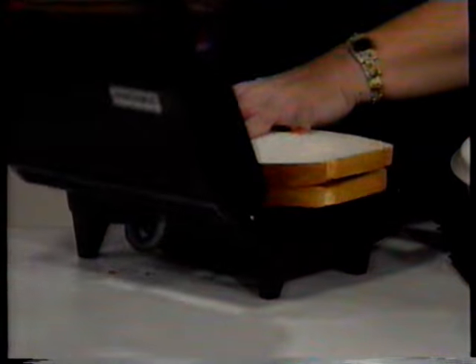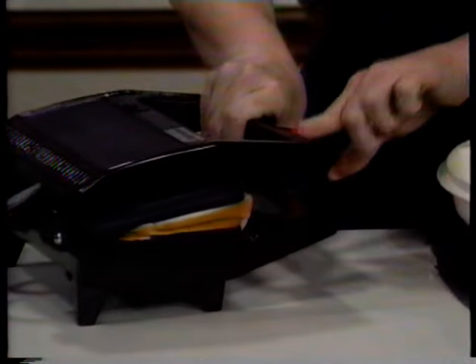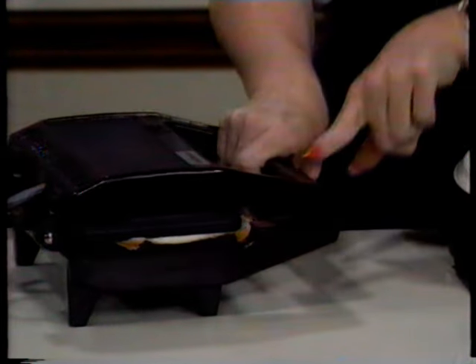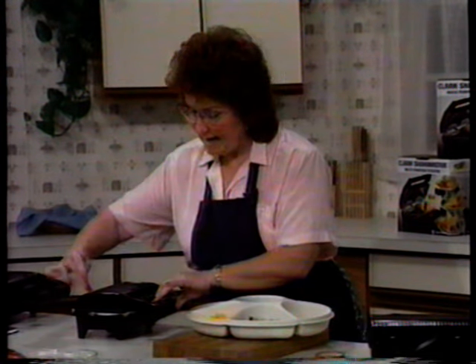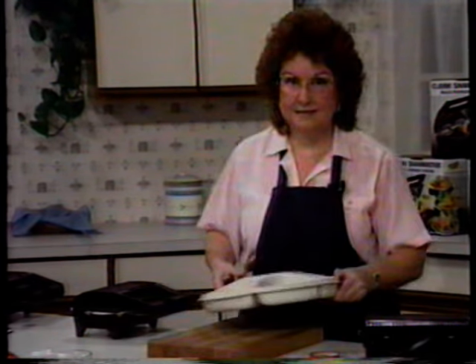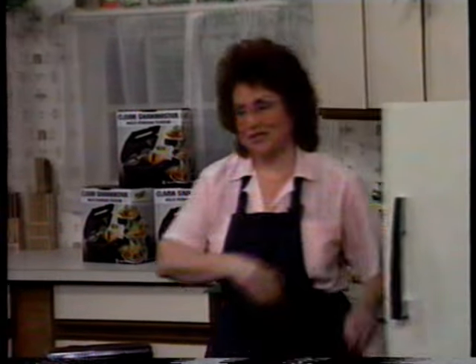Now there's your second slice of bread, and we're going to close it down. Notice this latch — when I close it down, it locks in place, and that's what seals the sandwiches at the edges and cuts them as they cook. That's going to take about two minutes to cook, so let me show you the machine.